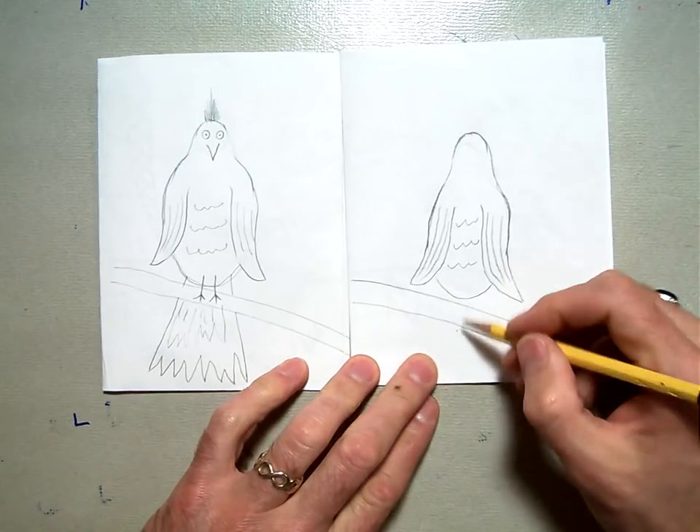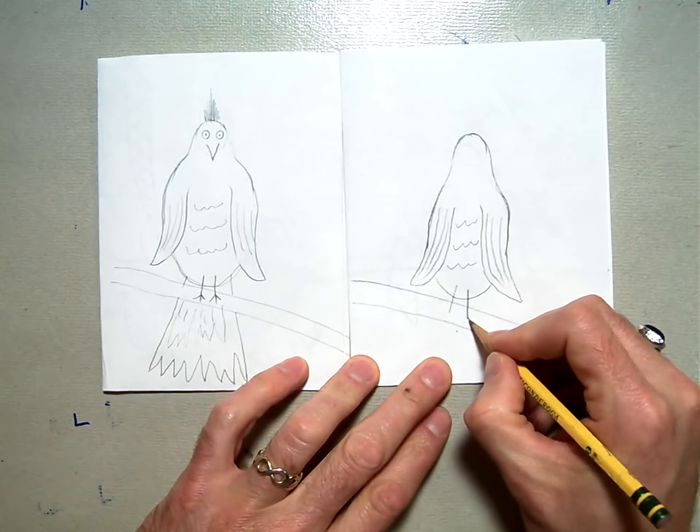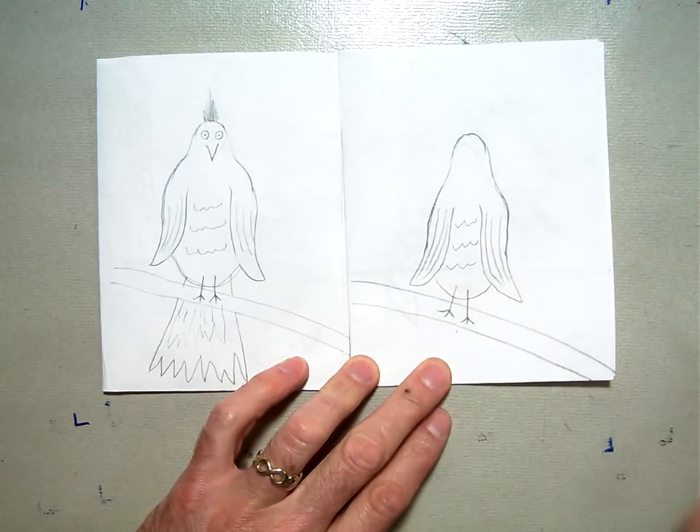Then we're going to put the feet on — two lines like this, and then you can put three little lines like that for the feet so it looks like he's sitting on the branch.